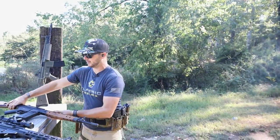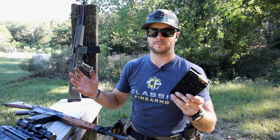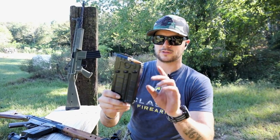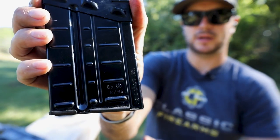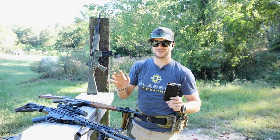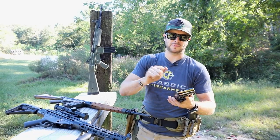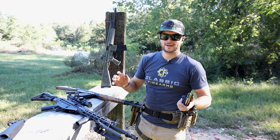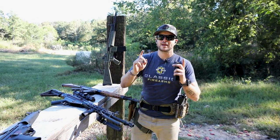I'll grab my PTR here too. Something pretty cool with the PTRs and C308s is the fact that they can share mags. We've got SETME mags that'll work with it, and also this newer G3-style mag — notice G3 right on it — that works in the C308 design and the PTR 91 design. We've got some surplus mags too. They're a little rough-looking but they work well. Spray a little Ballistol on them, clean them up, make sure the followers look good. At a heck of a good price for surplus G3 mags.